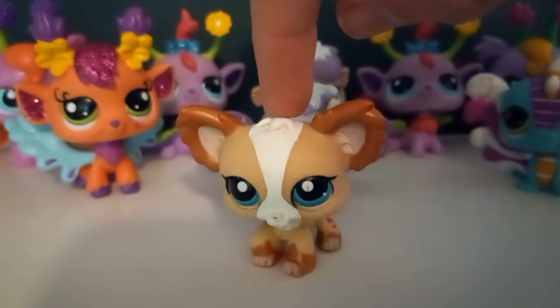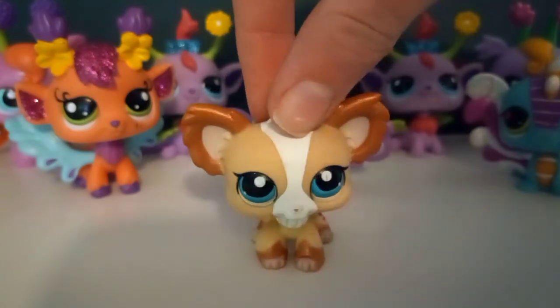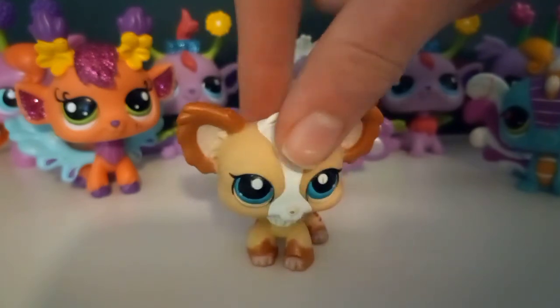Thank you so much for watching! If you have any ideas on what to do with the one with the broken wings, please tell me. Hope you enjoyed, and which one was your favorite? Thank you for watching, bye!